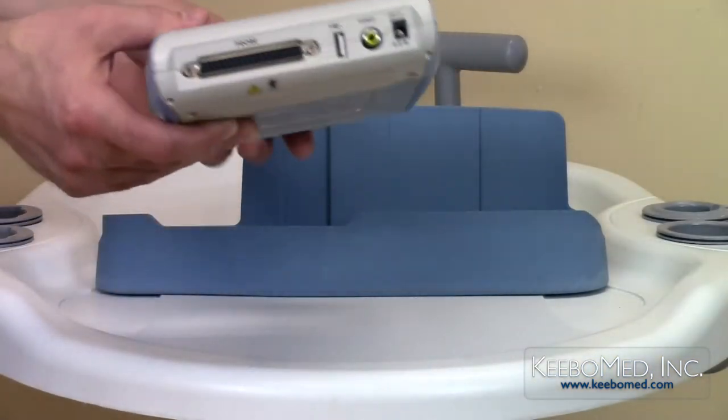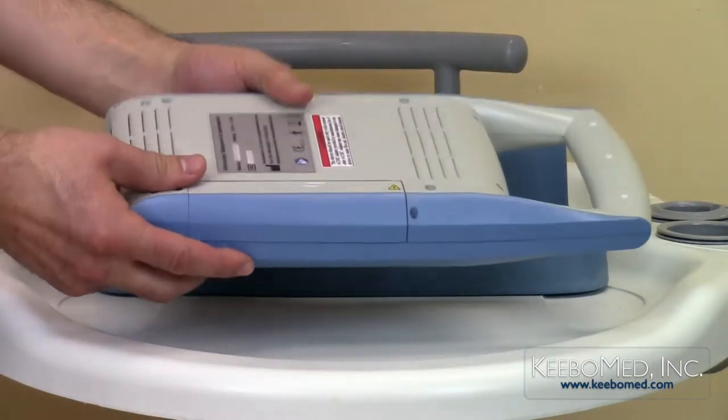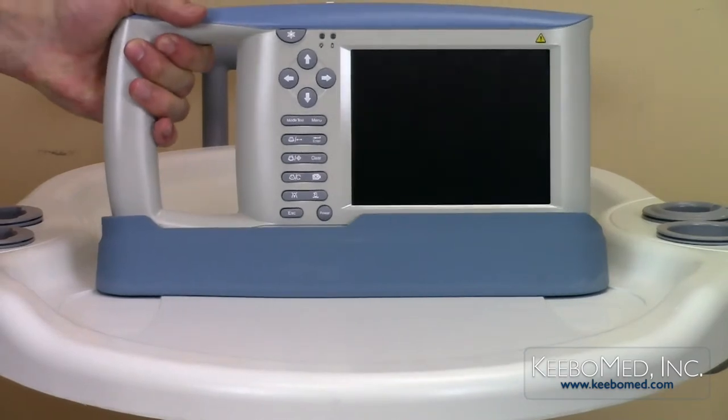The KX5100KV weighs only about 3 pounds. It is battery operated and includes two batteries. Other brands such as the WED3000 and 3100 only include one battery. A power adapter is also included.